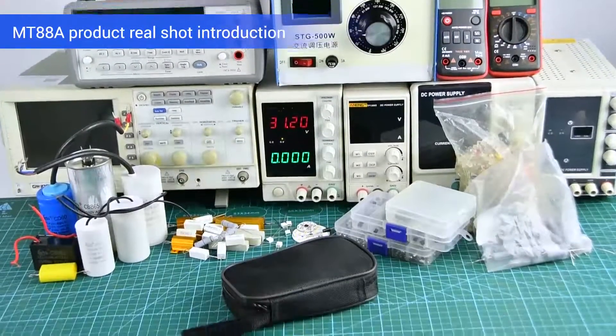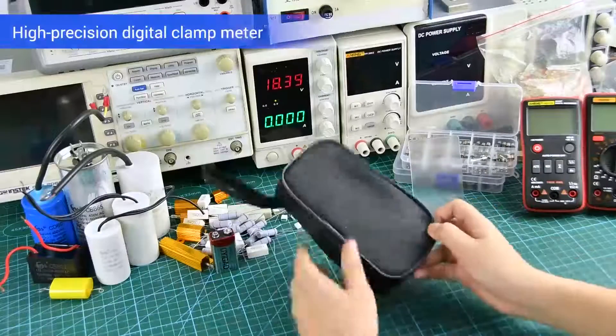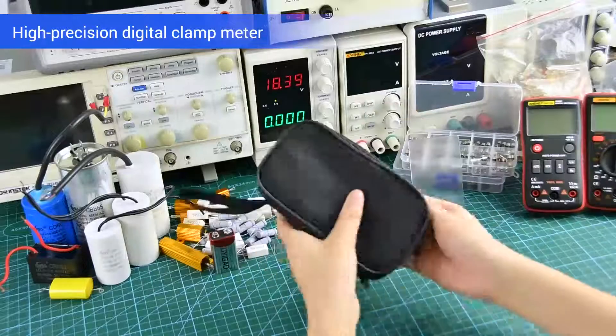The clamp meter does not need to charge when measuring AC current. Project real shot introduction.